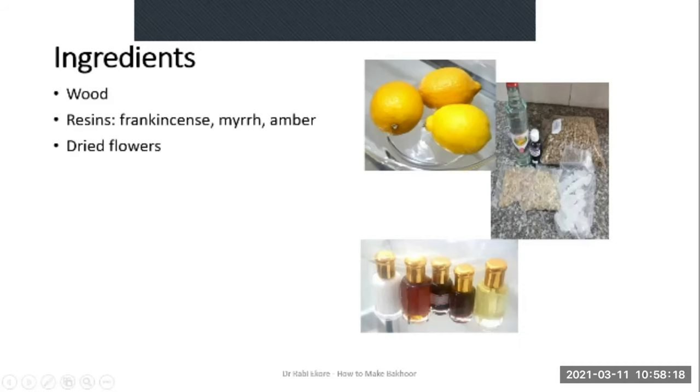Dried flowers are usually used to make traditional Bakur — specifically petals or dried flowers.